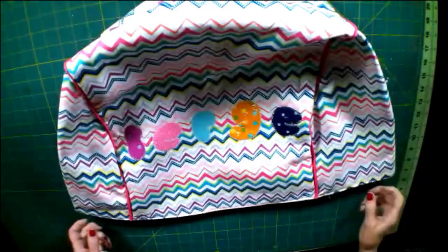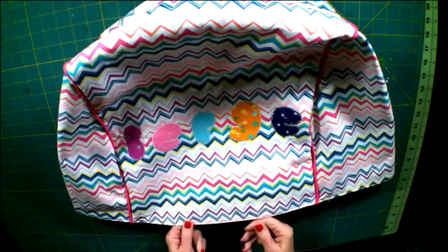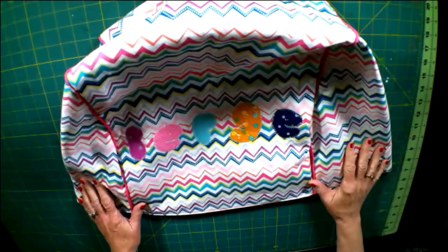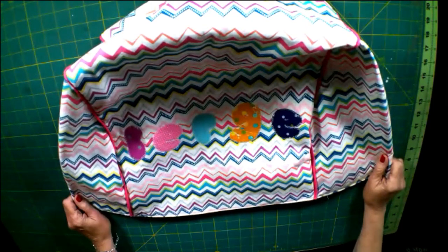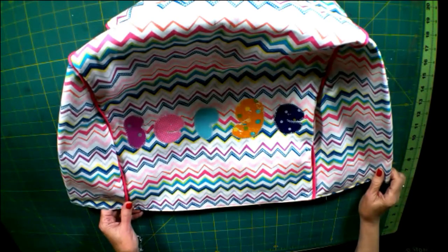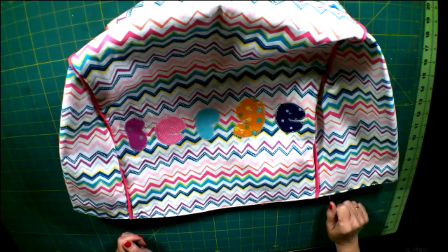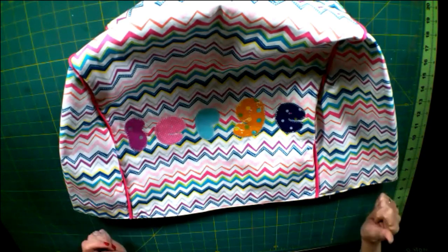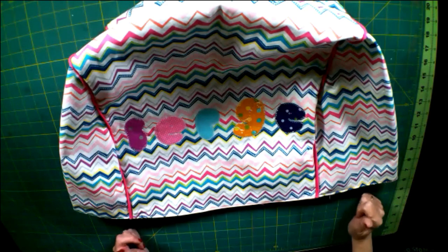We have finished our serger cover. We have top stitched the lining to the outer cover and we are ready to go. I hope that you enjoyed this little project — it is a great beginner sewing project. You can even make it with your serger if you want; I decided to use my sewing machine because I added the appliqué to it. This is going to keep your serger dust-free from now on, and it is a fun and functional sewing project. If you enjoyed it, please give me a thumbs up and subscribe to my channel. Go over to SewVeryCrafty for more sewing and crafting tutorials. I hope you have a great day and keep sewing. Thank you.